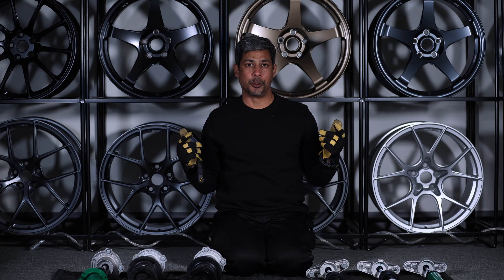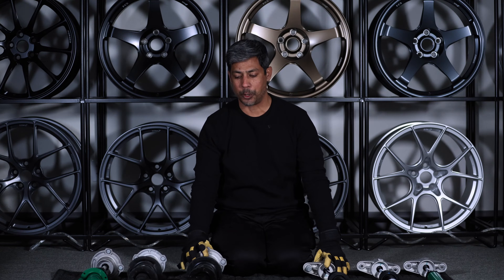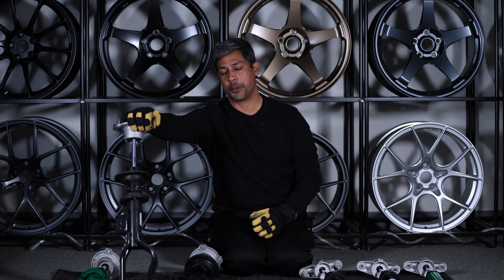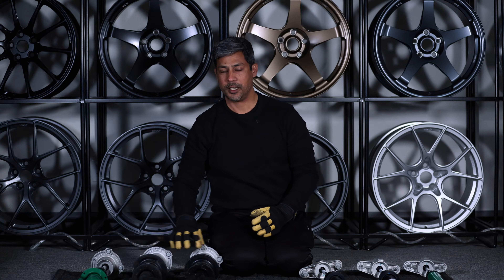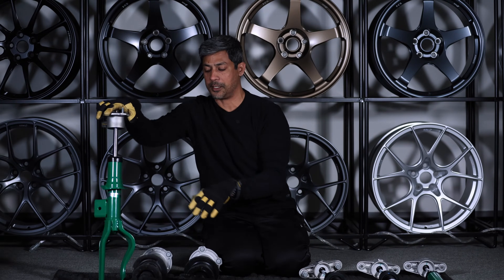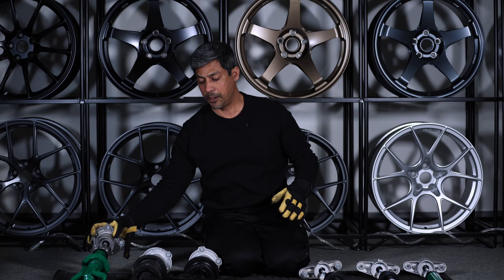What's up guys? Today we're going to do a couple of things. We're going to compare a 2022 Performance Model Y shock to a 2023 Performance Y shock to show you there is a subtle difference, and we're going to show you how the Tein Endura Pro Plus adjustable damper compares to these at both the soft end and the stiff end. Let's get started.